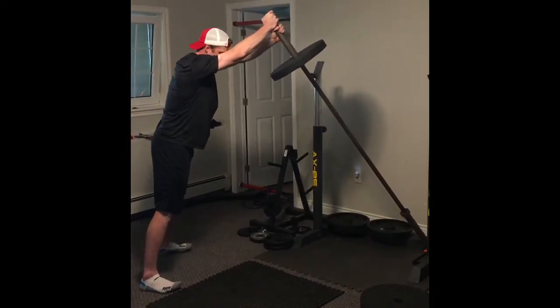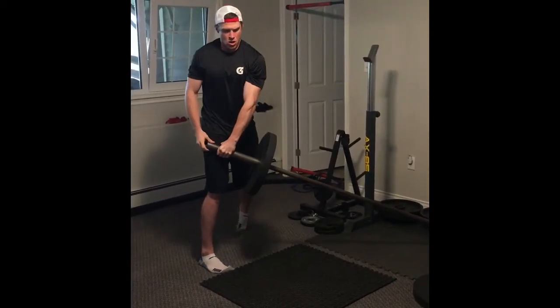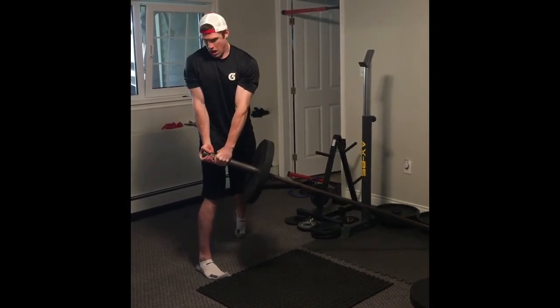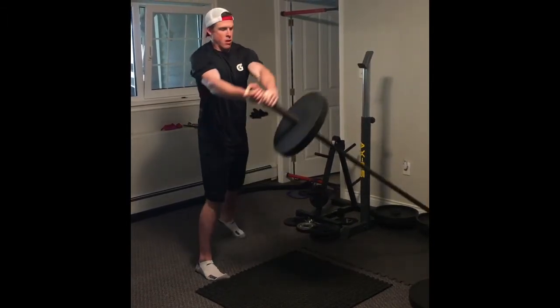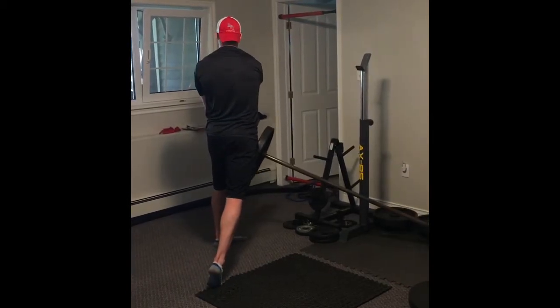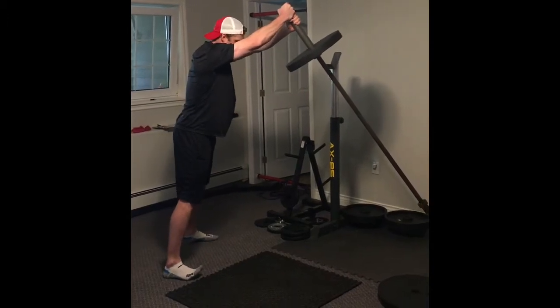Another way you can do it is you can come down and open up this hip — squish the bug with your foot here. Your arms are straight coming up. Squish that bug over here, arms straight. Use that core.